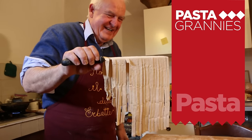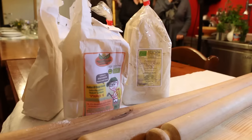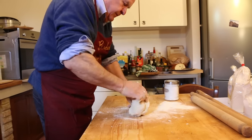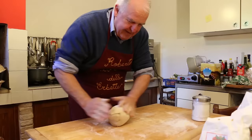Today he is showing us how to make a farmer's pasta called taggiuli pelusi. He is using a mix of flours made from heritage wheat varieties. These have been coarsely ground and give the pasta a rough texture. Taggiuli pelusi means hairy tagliatelle in the local dialect.